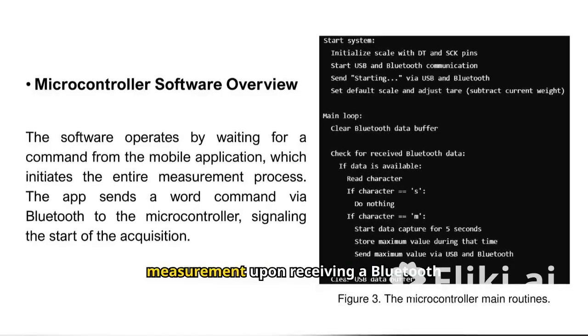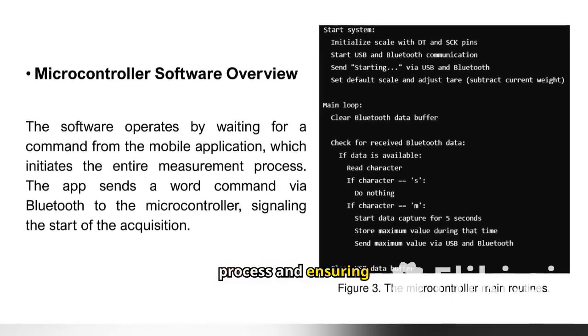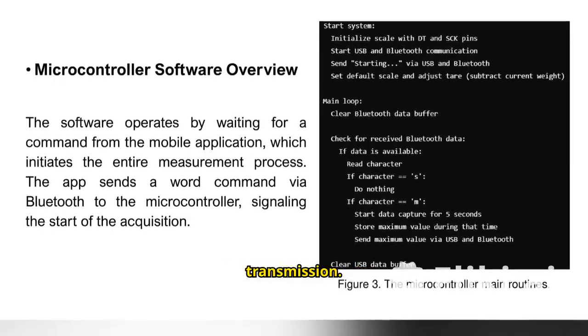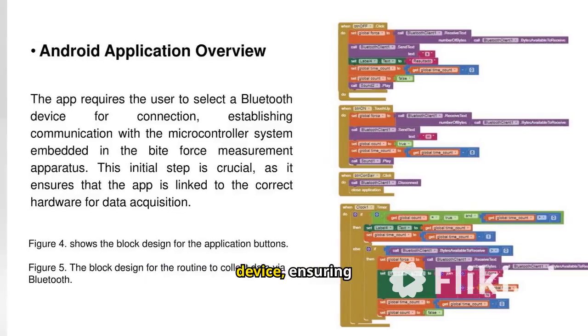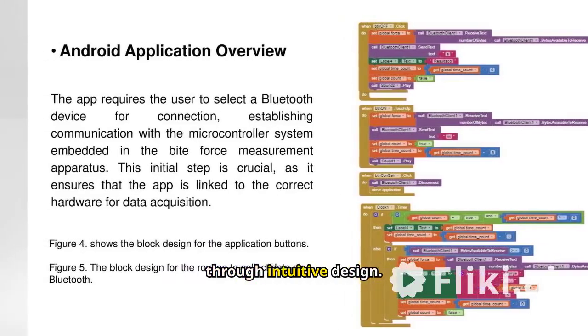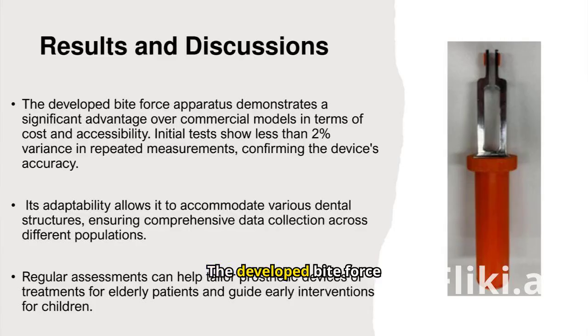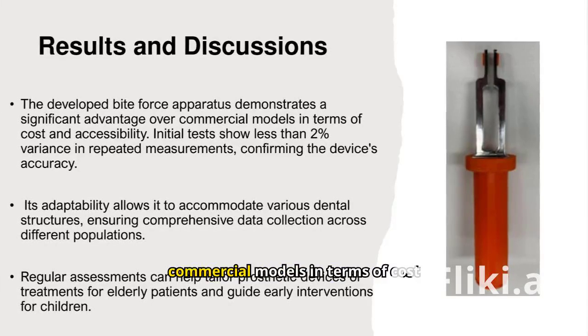The software initiates measurement upon receiving a Bluetooth command, streamlining the process and ensuring seamless data acquisition and transmission. The Android app establishes Bluetooth connectivity with the device, ensuring accurate data collection and enhancing the user experience through intuitive design.